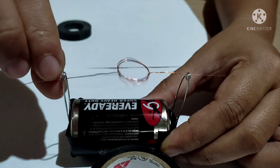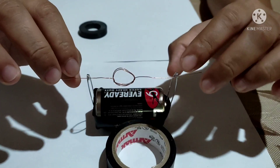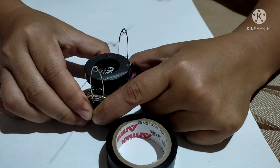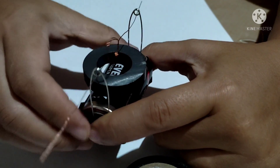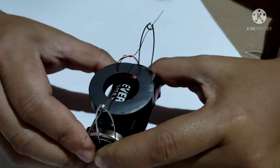Let's balance the coil. My electric motor is working! Take note, students and viewers, that an electric motor is a kind of device or simple machine that converts electrical energy to mechanical energy. That's it — that is how to create a simple electric motor.